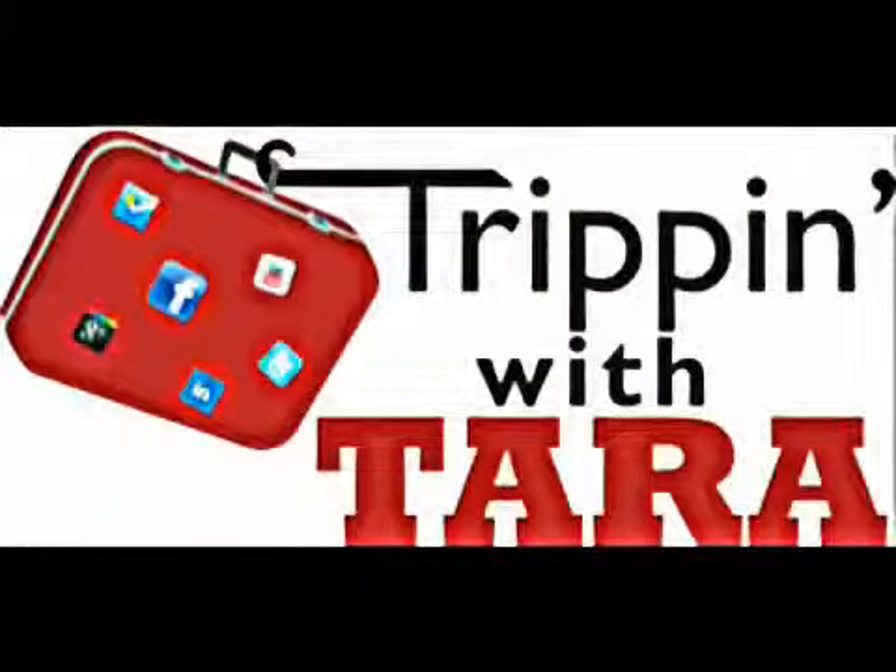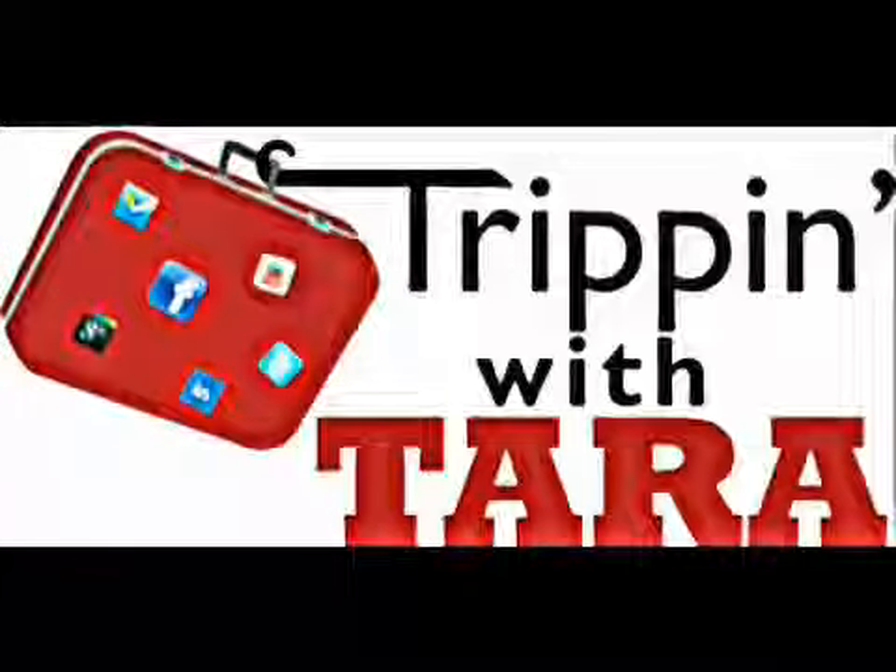Basically let the bed sit for about 12 to 24 hours, and it looks a little bit better.